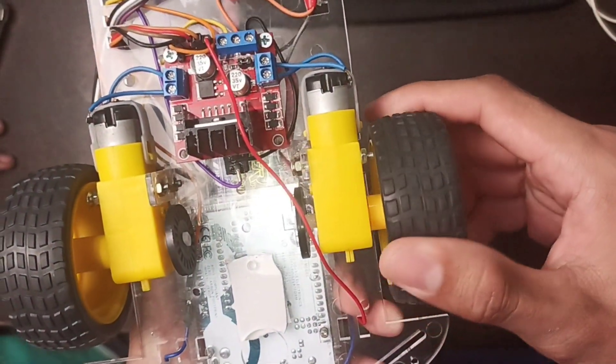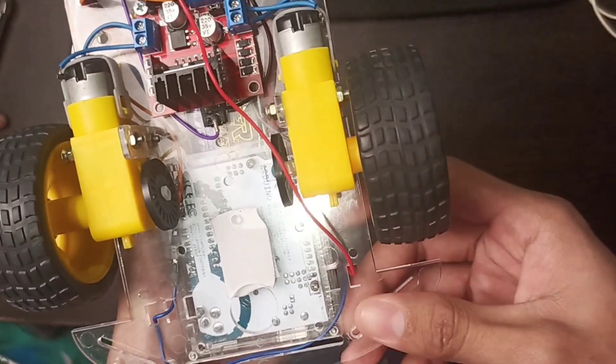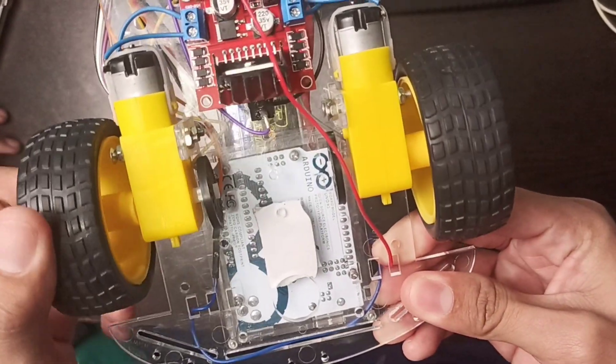And lastly, for the motors, we use a 5 DC volt variable motor.